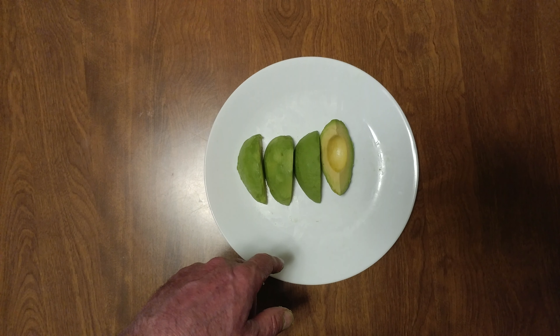I finally taught myself how to take the skin off a rock-hard avocado using my thumbnail. Yummy, right? It's not my dinner — it's a condiment, or an addition to my dinner. Yummy.